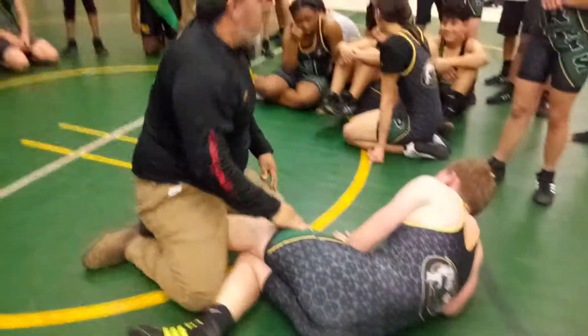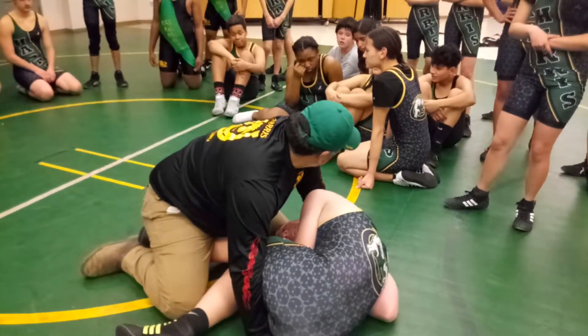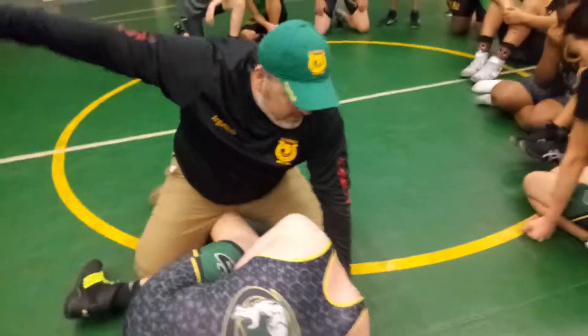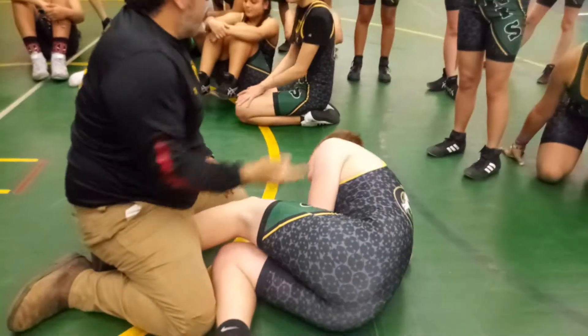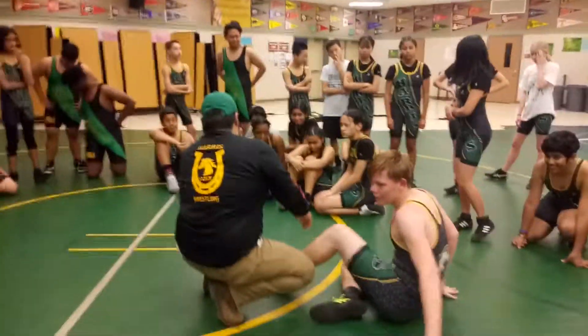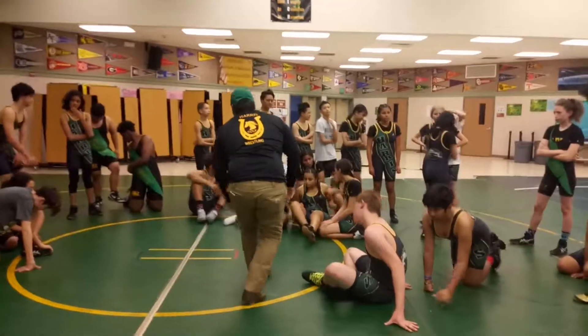Iowa. Iowa. I'm bringing his head right to his knees — can everybody see that? Right hand, right in between the legs, right into Iowa. Locking it up. Taking him right over to his back. Keep it right — hands like this. We all have it? Okay, let's try it one more time. Keep it right.